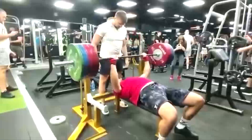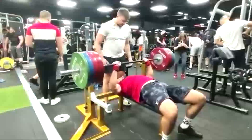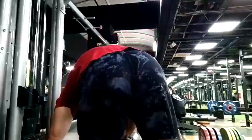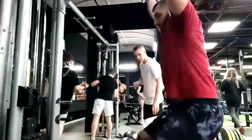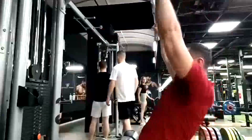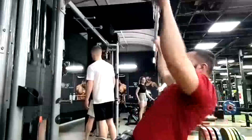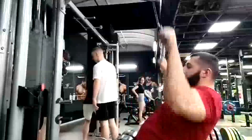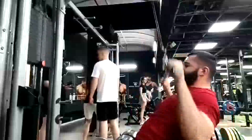Hey everybody, it's Jason Blaha here and once again it is time for my client Nikola's vlog. We started off with a bench press miss here. We're going to go back to the drawing board a little bit. He's been doing really well on deadlifts and squats, but we're not quite getting the upper body hypertrophy I would like in this phase because we're not seeing the bench move — it's a little bit stagnant.